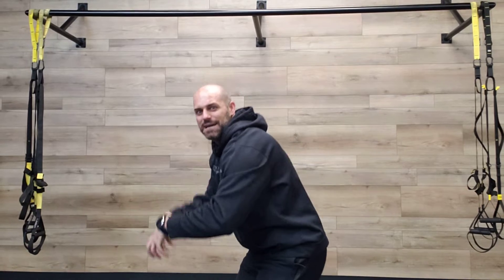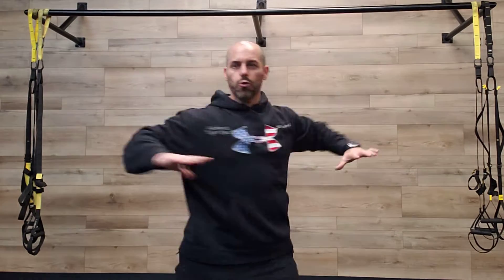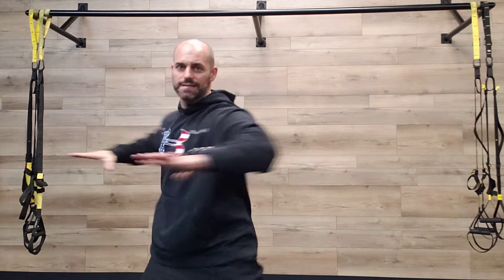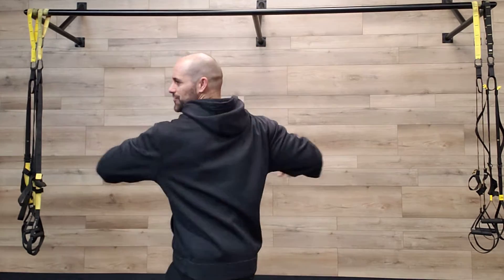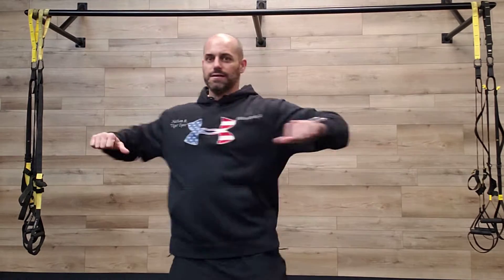Because we're sitting like this all the time, we just want to open up everything in the back. Now we're gonna go trunk rotation — just pivot, rotate the hips, twist your whole upper body. Turn your feet so you're facing the same way so you're not gonna hurt your knees. Just twist that upper body — trunk rotations.